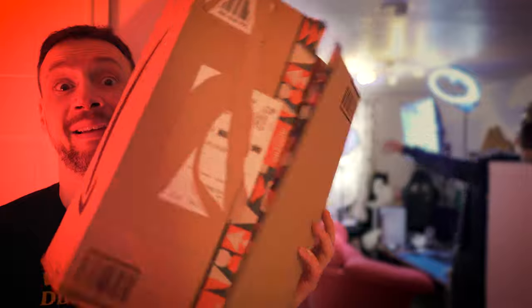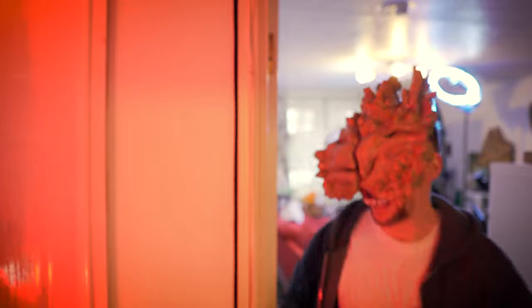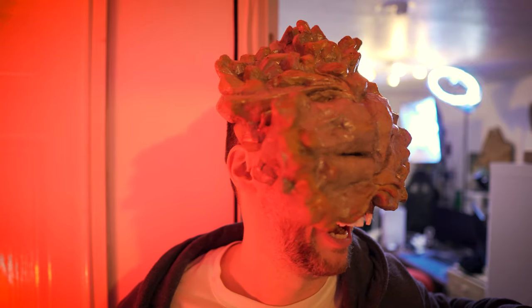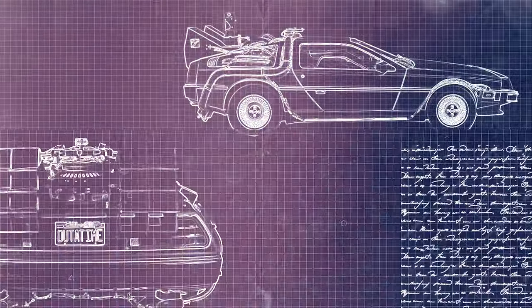Today I'm gonna show you how to make a clicker mask from The Last of Us using only that. Hey Epicrafters, welcome back to my channel! In today's video, I'm gonna show you how to turn this into this!